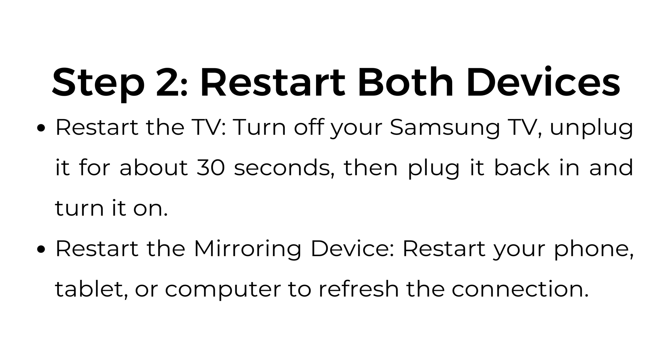Step number two: restart both devices. Restart the TV — turn off your Samsung TV, unplug it for about 30 seconds, then plug it back in and turn it on. Restart the mirroring device — restart your phone, tablet, or computer to refresh the connection.